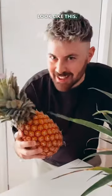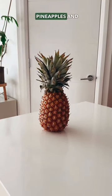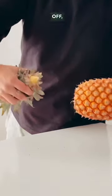This used to look like this — a pineapple snack — and it is now a pineapple plant ready to start producing pineapples. I'm going to show you how to do it right. First, grab yourself a pineapple and then twist the top off, which is actually super easy.